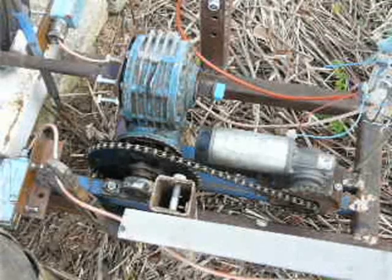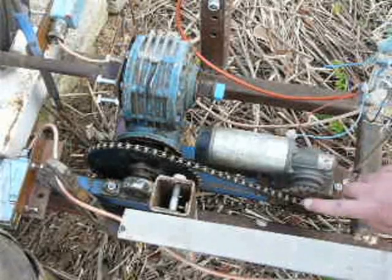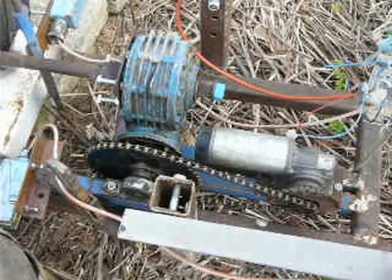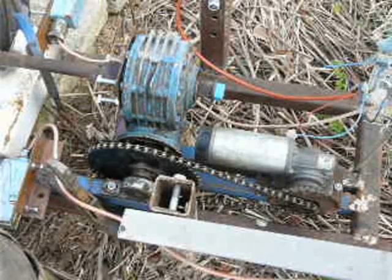Here's a closer view of the drive mechanism, with the motor here, the chain, the gearbox, etc. This whole frame here is pivoted at the solar panel end, so that if the track goes up and down a bit, the drive mechanism can follow it very easily, and there's no strain put on anything.